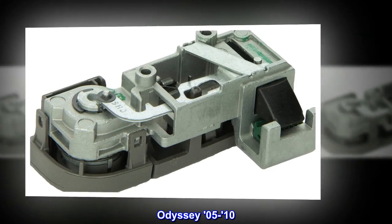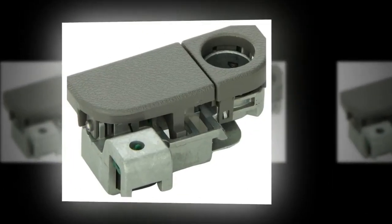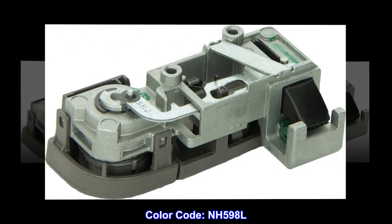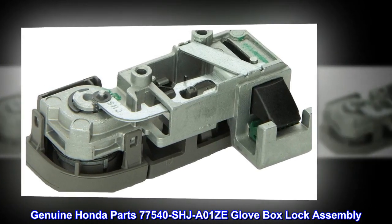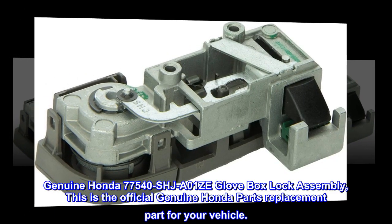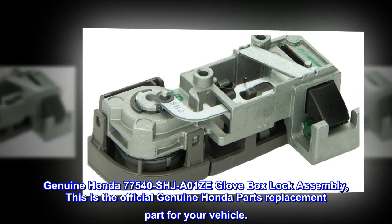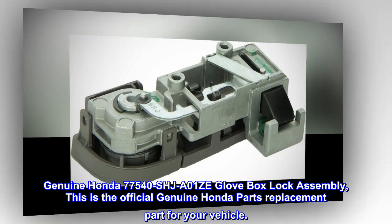Odyssey 0510 Genuine OEM Direct Fit, Color Code NH598L. Genuine Honda Parts 77540SHJ01ZE Glovebox Lock Assembly. This is the official Genuine Honda Parts replacement part for your vehicle.